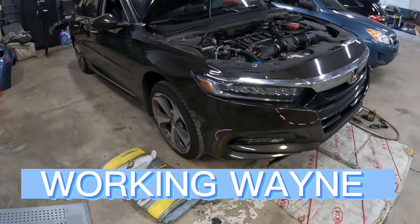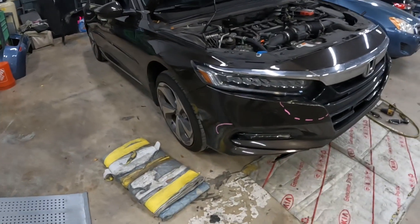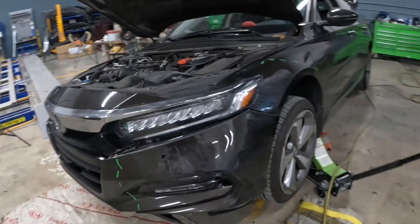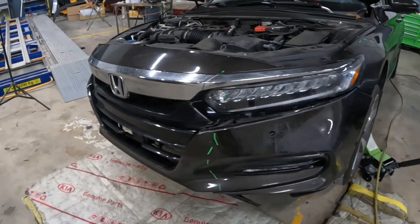Go up, go on, beautiful people. Checking back in with another one. This here is a 2018 Honda Accord. I'm going to show you guys how to take off this front bumper and that left headlight.